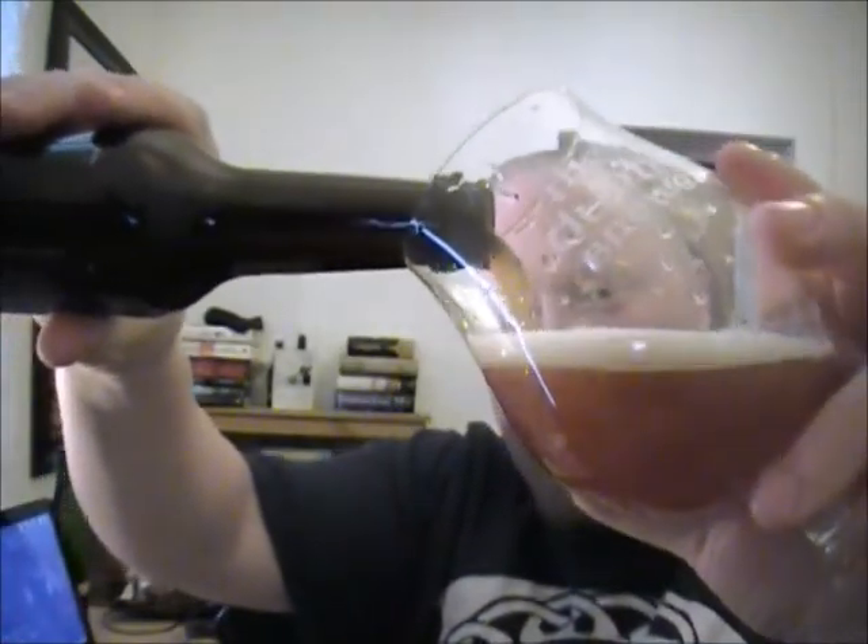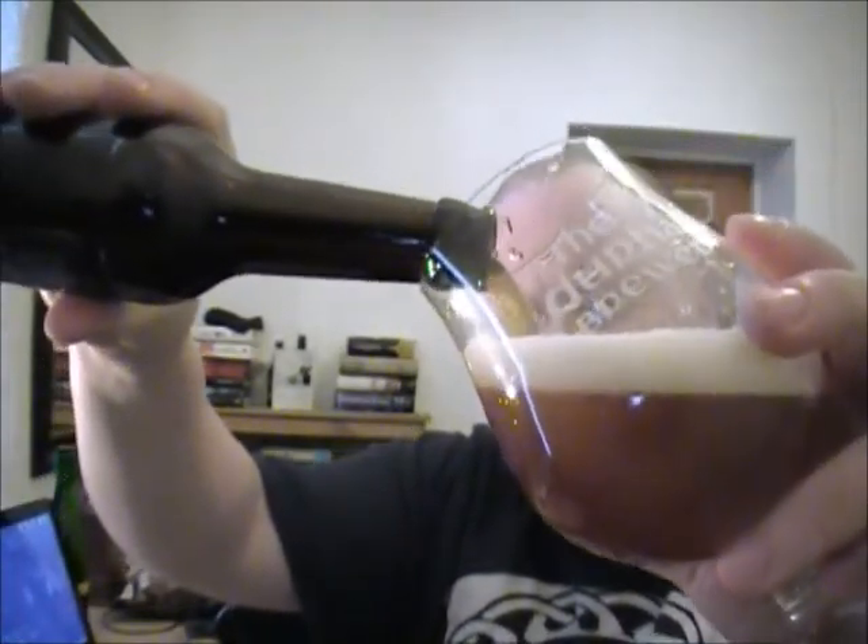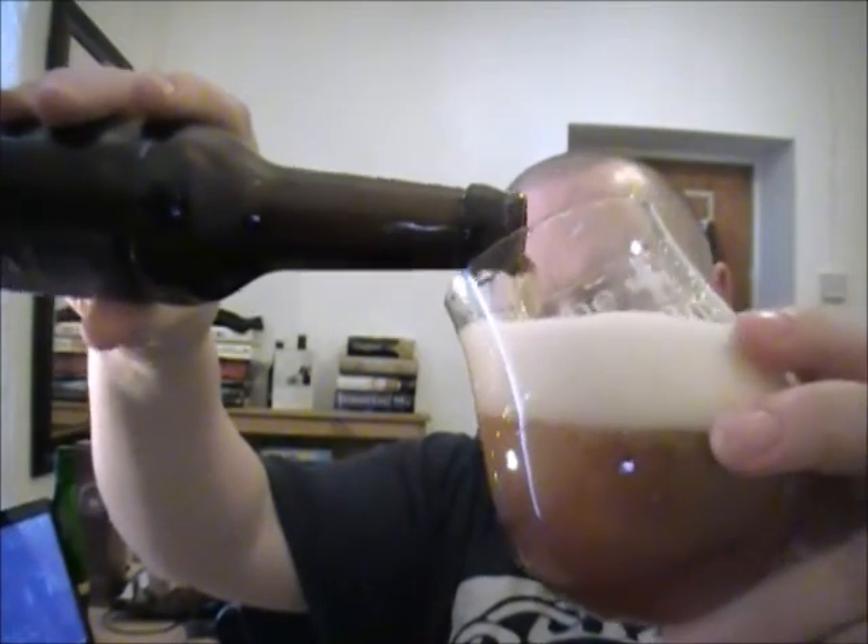I've got another one of these brewed with apple wood, so it'll be interesting to see the difference between hickory and apple. I'm assuming it'll be a sweeter, slightly different smokiness with the apple wood.